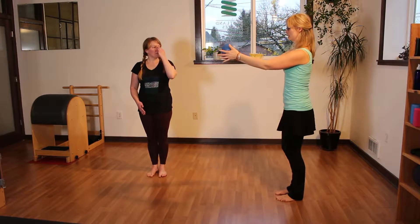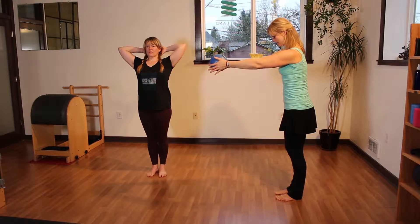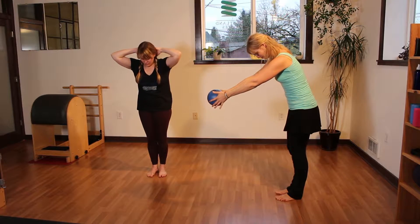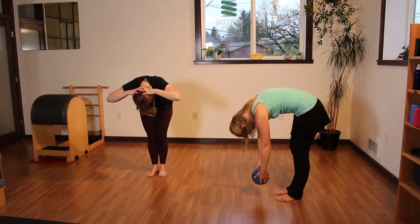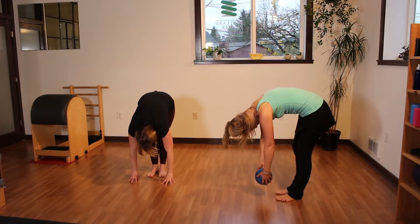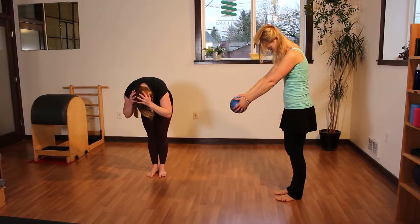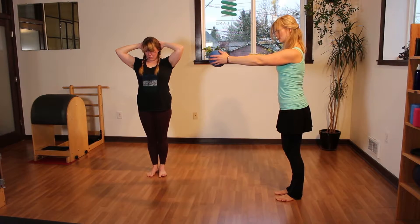I'll demonstrate what this looks like with a ball as a prop. You can take your arms out front, and keep your sternum always in line with your arms if they're out in front of you. Let your head go at the bottom to get a little neck release, and make sure you're not holding neck tension. Then roll back up, letting your pelvis tuck, coming all the way back to the point where your shoulders are just slightly in front of your hips.